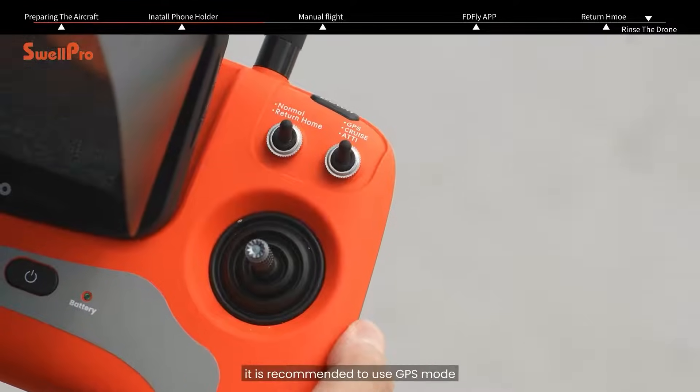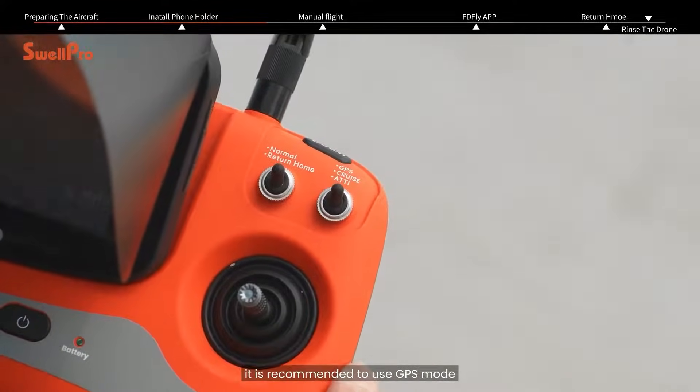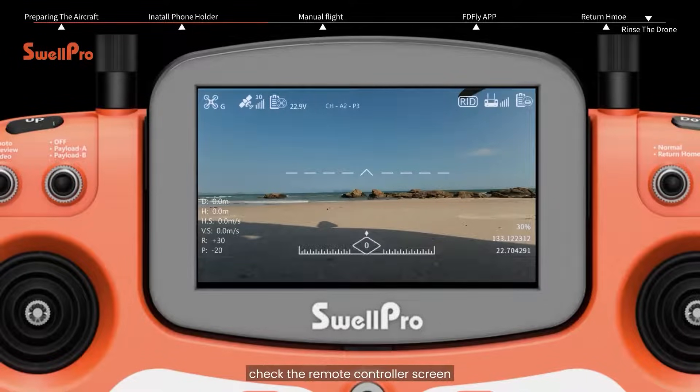For first time flight, it is recommended to use GPS mode. Before takeoff, check the remote controller screen and ensure that the drone is in GPS mode, battery voltage is above 24 volts, and GPS signal quality is above 9.